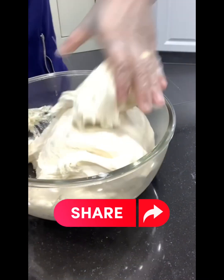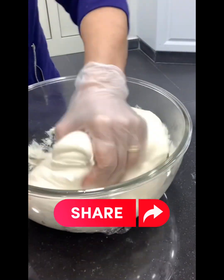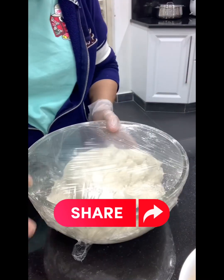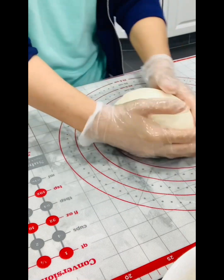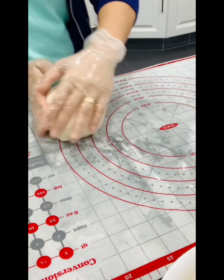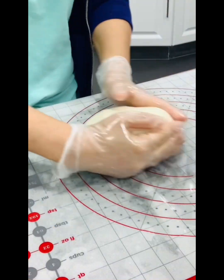Look at this guys — our dough is very perfect! Leave it for a while, cover it, and then we're ready to knead our dough. There we go!